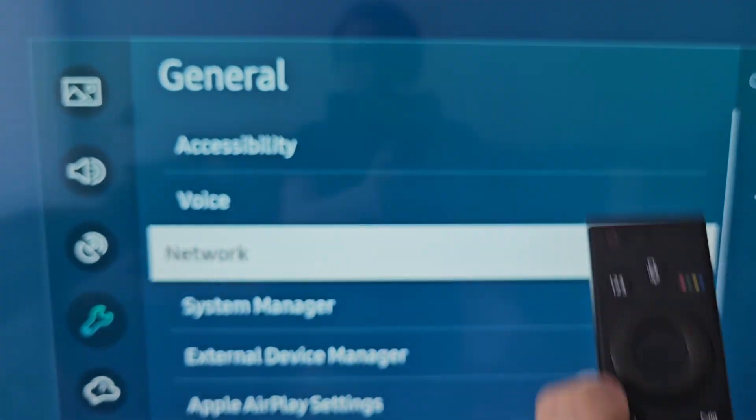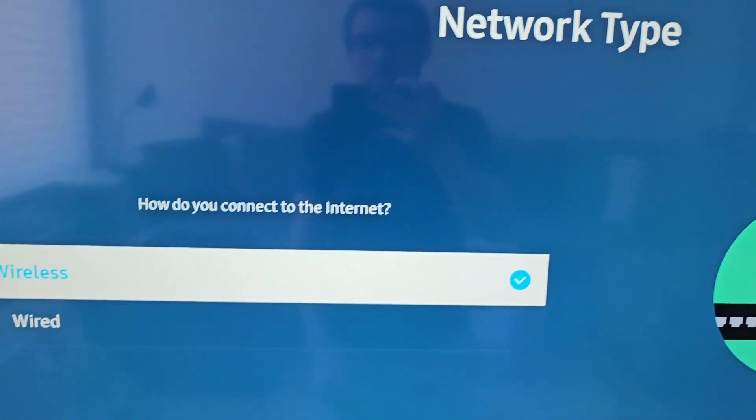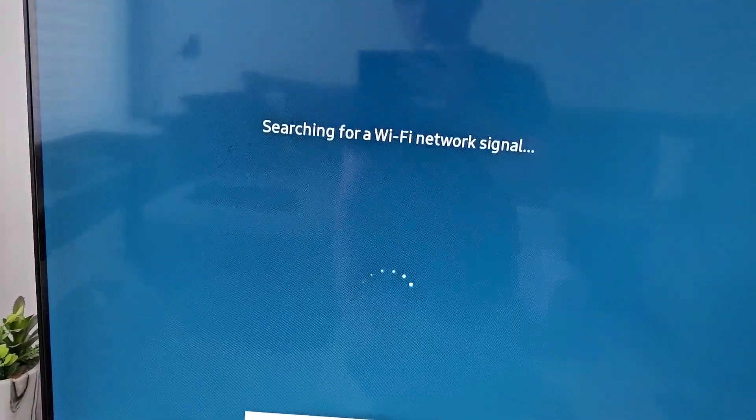Then go to network and open network settings. Then for network type, choose wireless. Now it's going to search for the Wi-Fi.